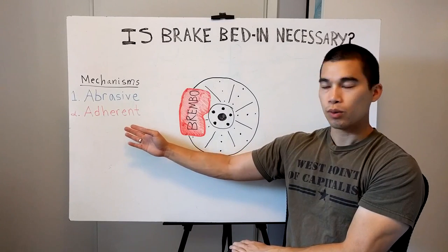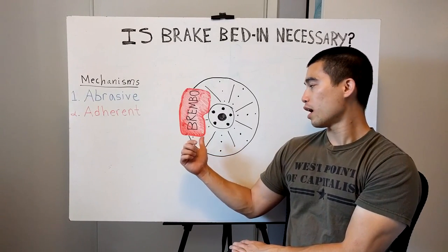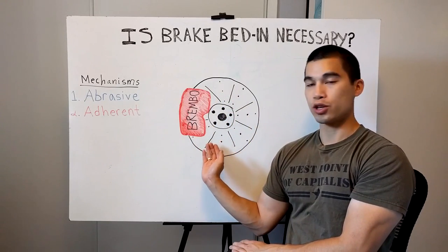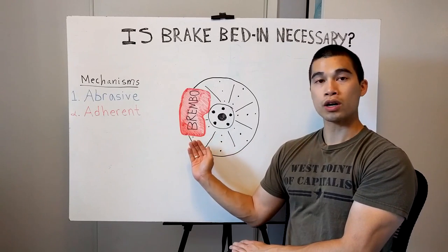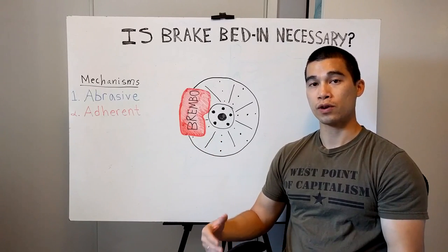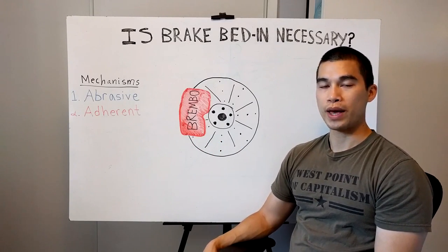That heat is then dissipated through your brakes and that's how you're able to slow down. At higher speeds, what actually happens is the material on the brake pads gets hot enough to where you actually leave a thin film of brake pad material on your rotor. So instead of your brake pad wearing against the actual rotor, you have your brake pad wearing against the brake pad transfer layer. This is why experts say it's important to bed in your brakes.